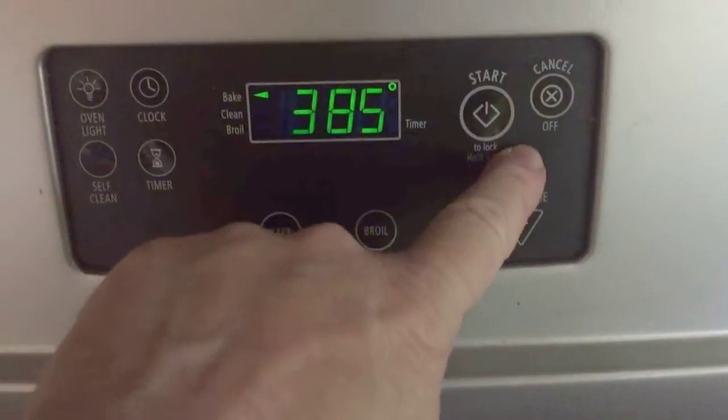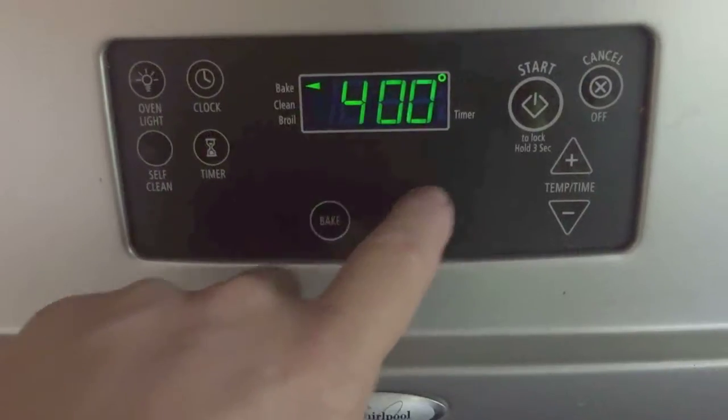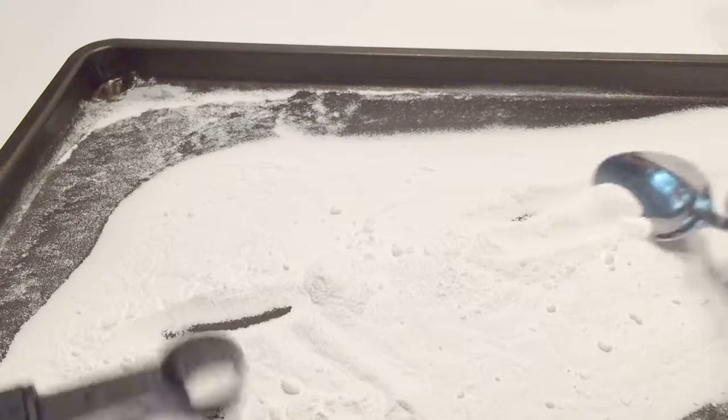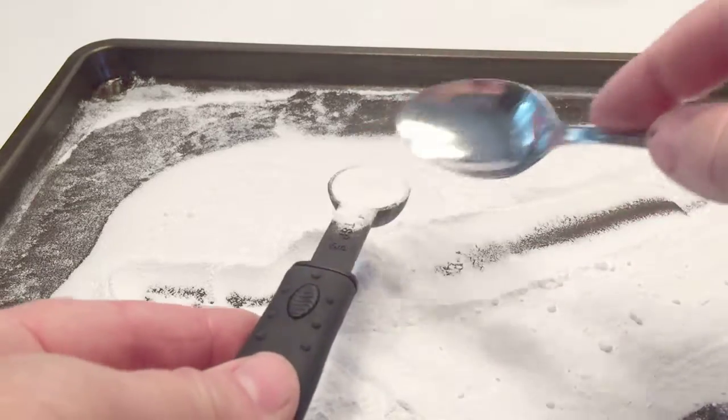Preset your oven to 400 degrees and preheat. Once it beeps, you're done, and you're going to have — not baking soda — but washing soda.